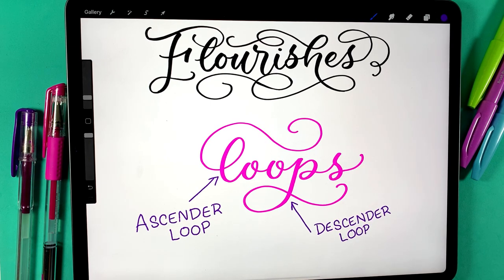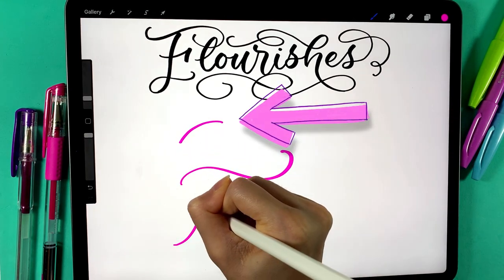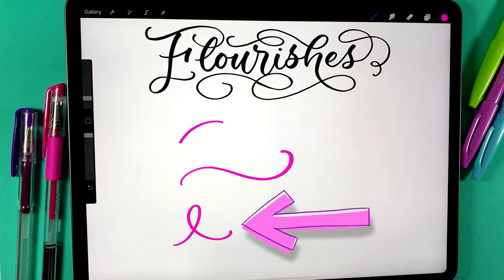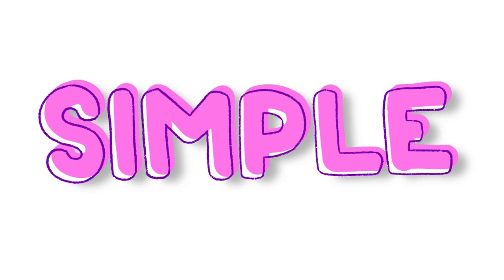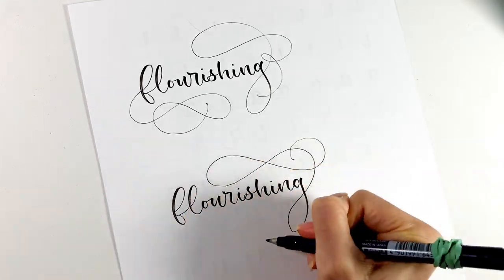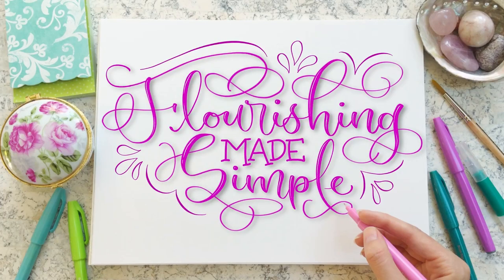For the purposes of this lesson, the shapes we'll be using to make flourishes are simple C-shaped curves, S-shaped curves, and possibly loops. In this type of composition, the simpler the better. If you want to go more in-depth into all things flourishing, I'd suggest you check out my other online class, Flourishing Made Simple, which is also available on Skillshare.